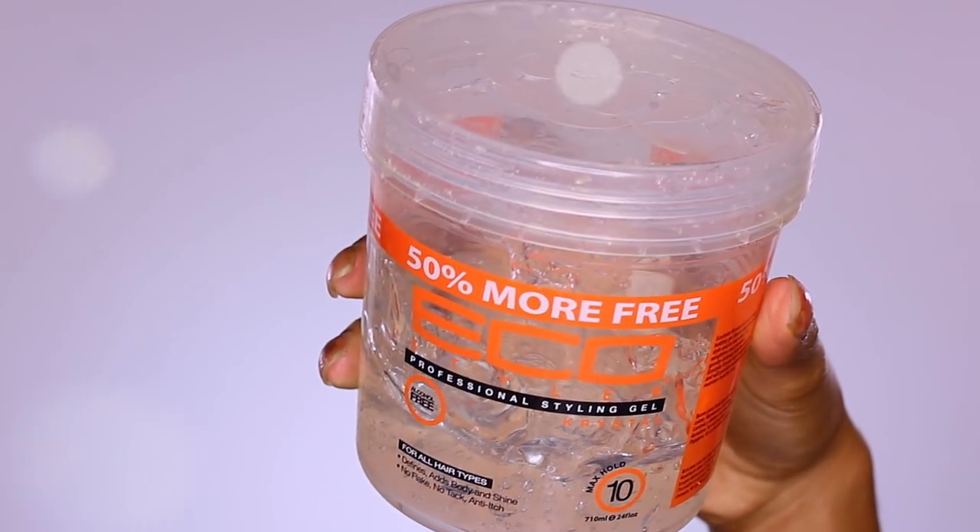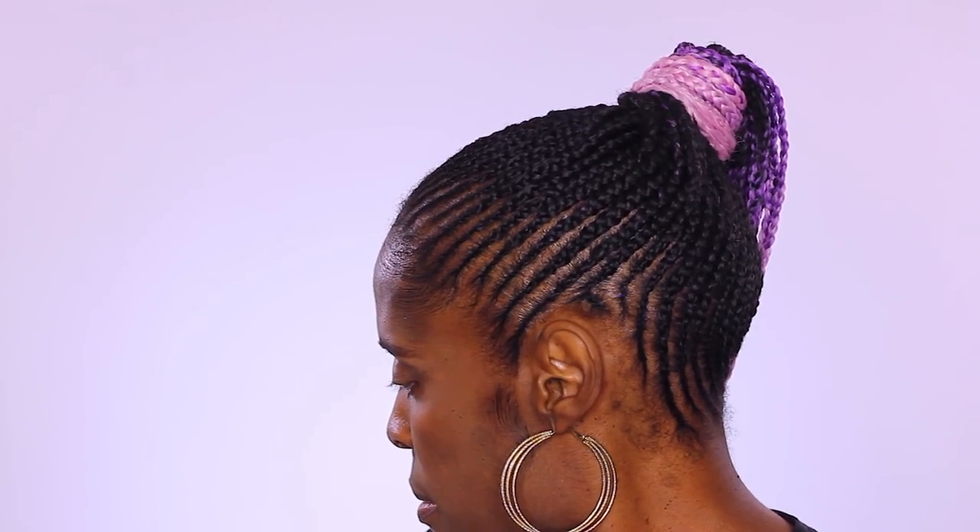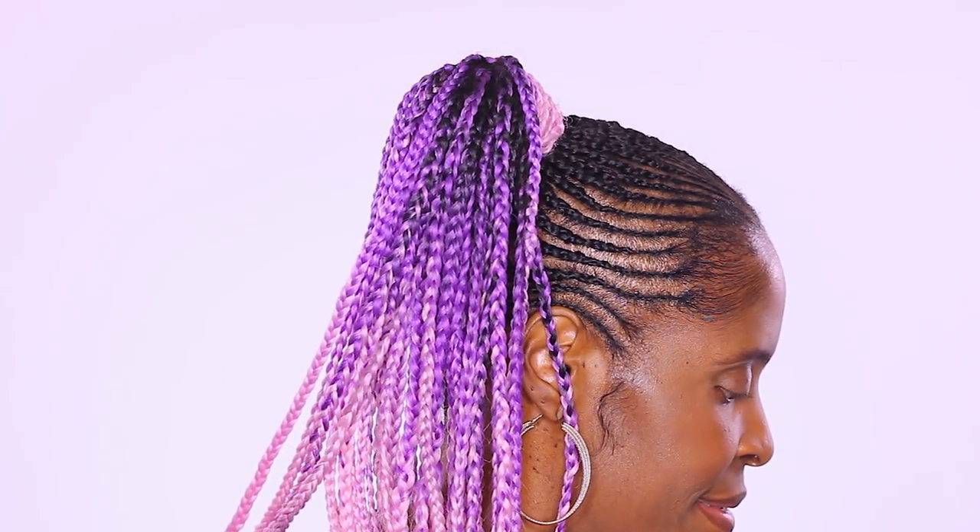Last but not least, polish everything off with some Eco Styler Gel for them edges, honey, and you are complete! I really hope that you guys enjoyed these small feed-in braids into a ponytail. I love you guys — let me know what you think in the comments below and I'll see you guys in the next one!